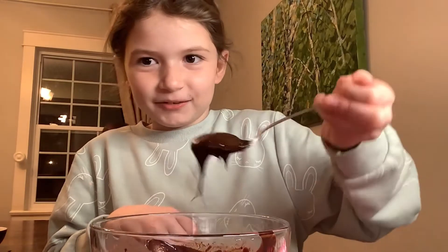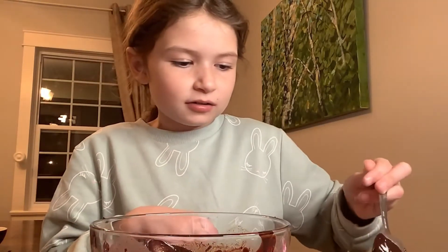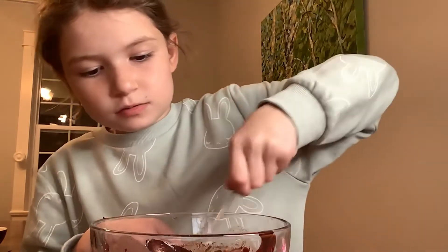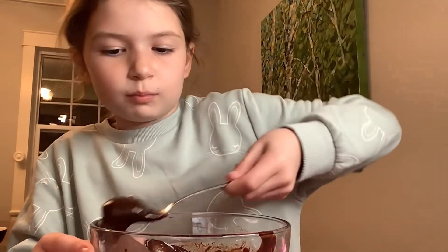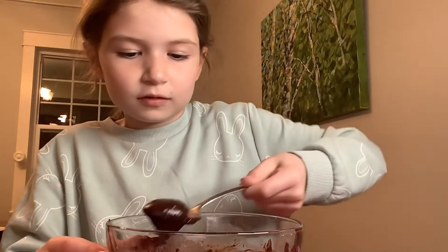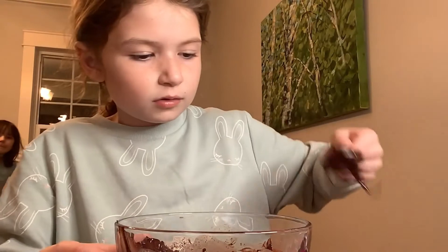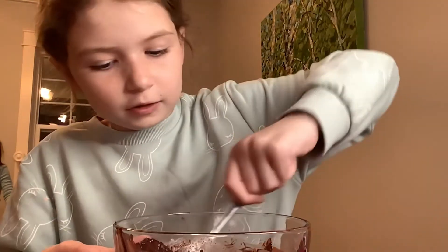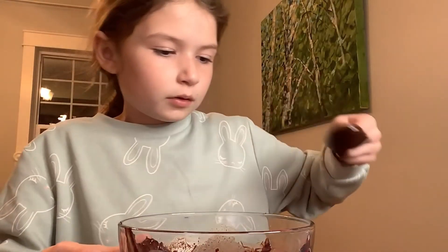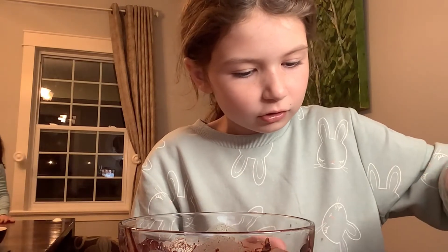It looks really dark. The bowl has cooled down, so this might take a little while. I'm trying to get big scoops but I don't have too much — it's probably gonna be enough. Okay, spread it out; it might be too much, I'm not gonna lie.